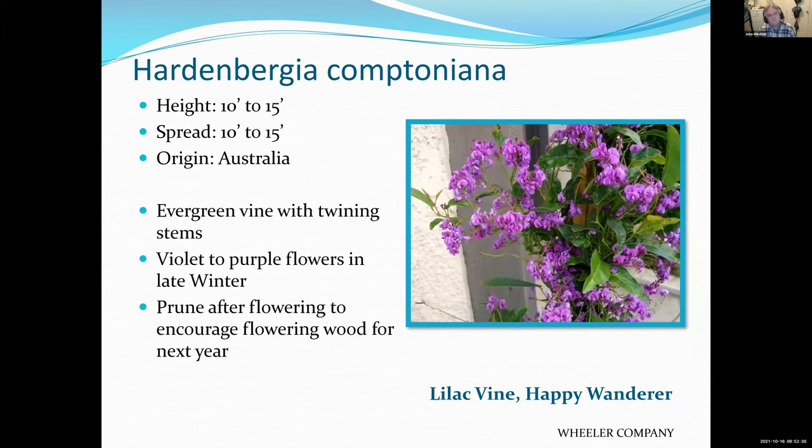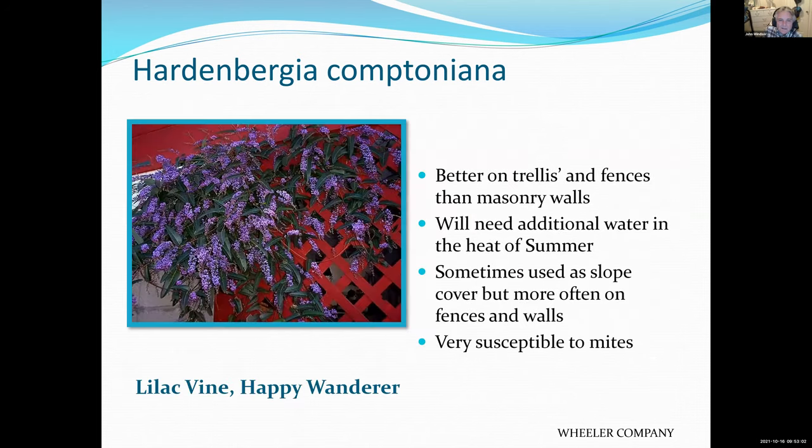Another vine — this one comes from Australia. What's neat about it is it blooms very early in the season with these purple flowers. Most people will mix this with another vine because the Hardenbergia will probably be all done blooming by mid to late March, and then you'd just be looking at green foliage. If you were to mix it with another vine that blooms in the spring or summer, you could take advantage of these late winter and early spring blooms.